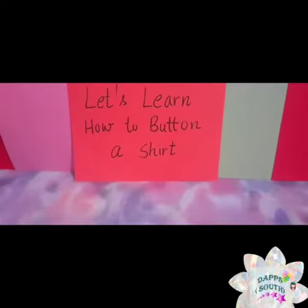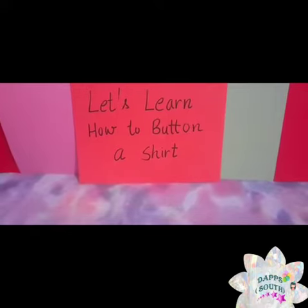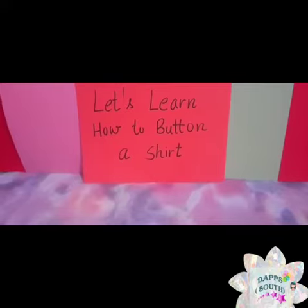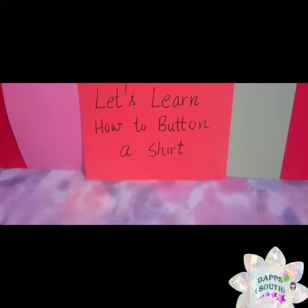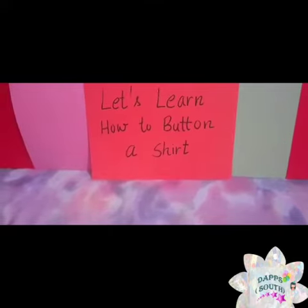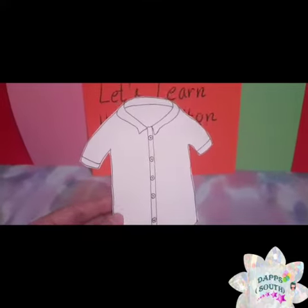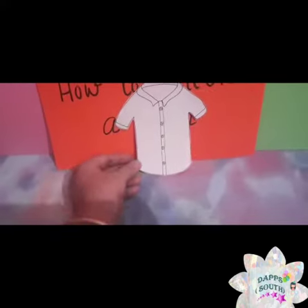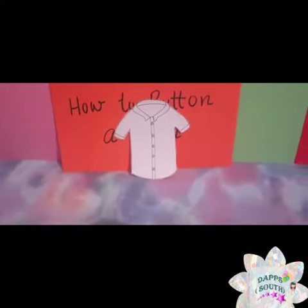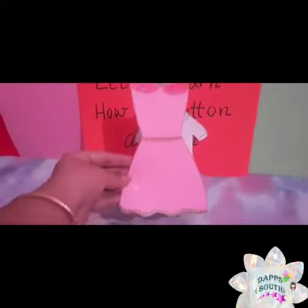Good morning students, how are you all? I hope you all are fit and fine. Today ma'am is here with a new activity, and the activity is: let's learn how to button a shirt. You wear a shirt to school as a school dress — very good, you know that!